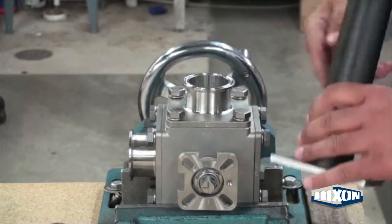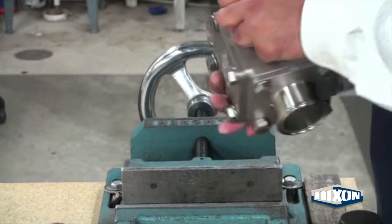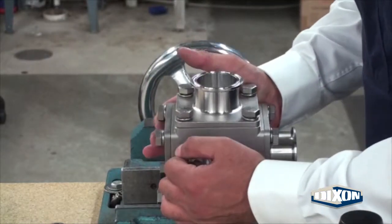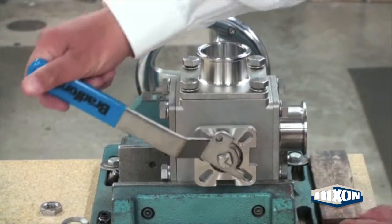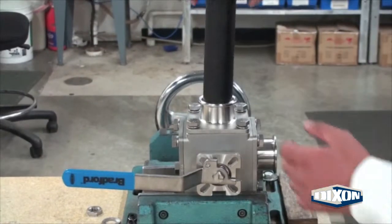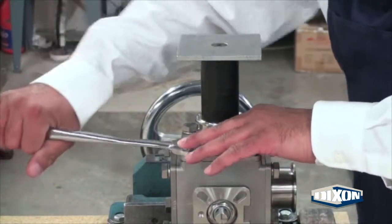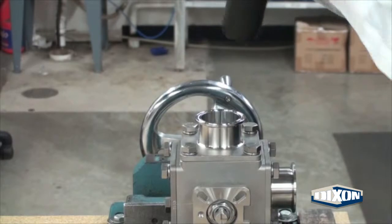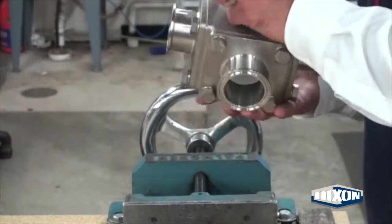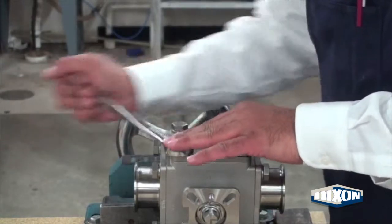Remove the assembly tool and rotate the valve in the vise to the remaining valve port. Rotate the valve stem so that the ball port is aligned with the clamp end. Insert the assembly tool and repeat the tightening procedure. Remove the assembly tool. Rotate the valve in the vise with the cover plate facing up and repeat the tightening procedure.